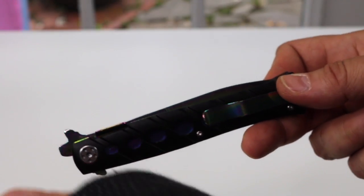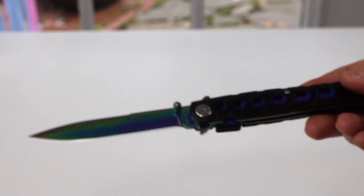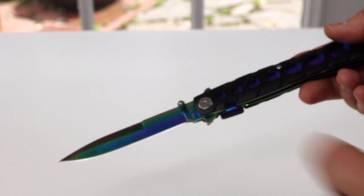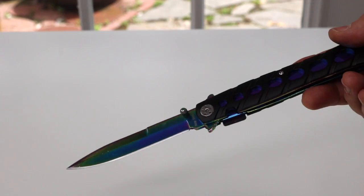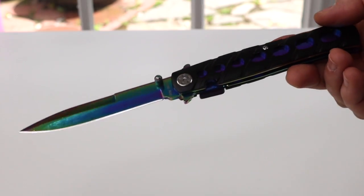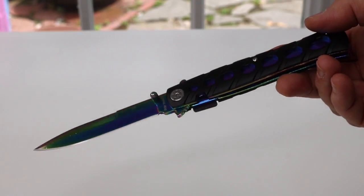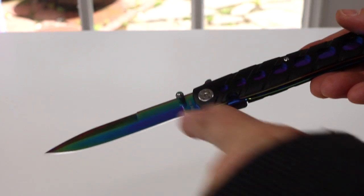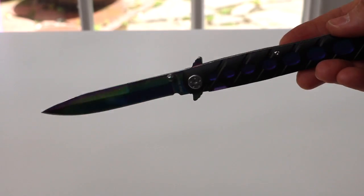I'm going to go ahead and open it up. You just push right here, and it comes right open and it clicks into place. The blade has also got the colors — all like the rainbow colors. This is a stainless steel blade and I love stainless steel because that always holds up.